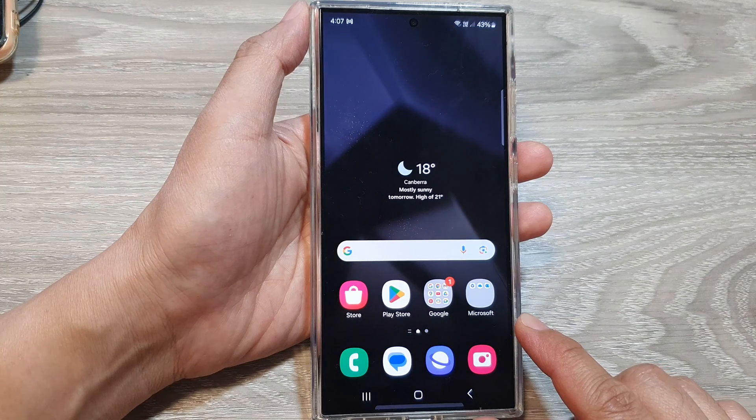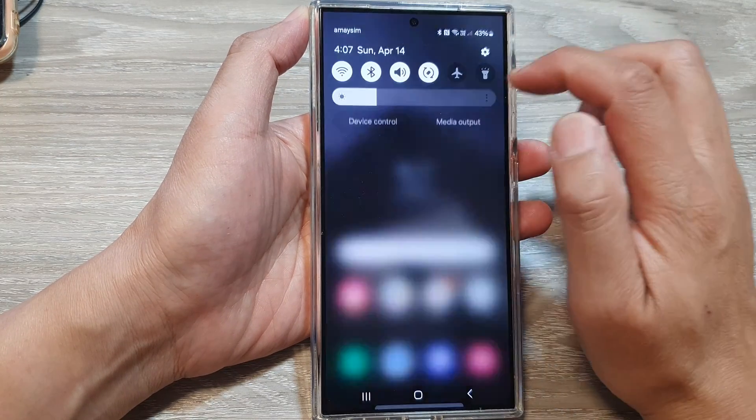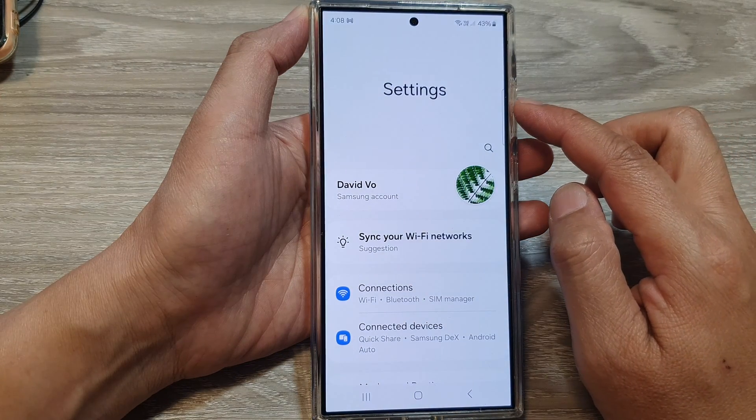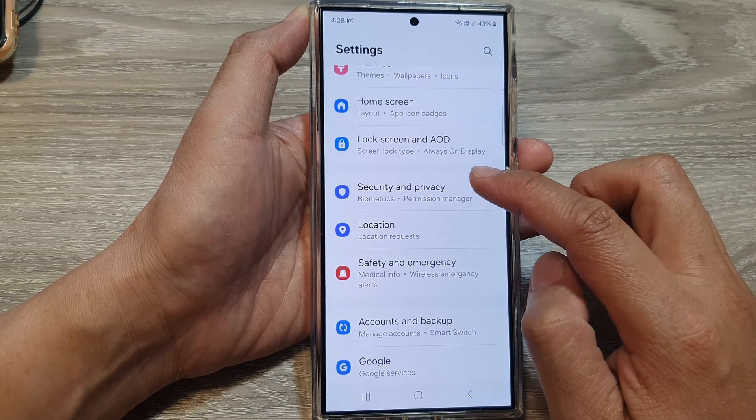First, tap on the home button to go back to the home screen. On the home screen, swipe down at the top, then tap on the settings icon. Now in the settings page, tap on Security and Privacy.